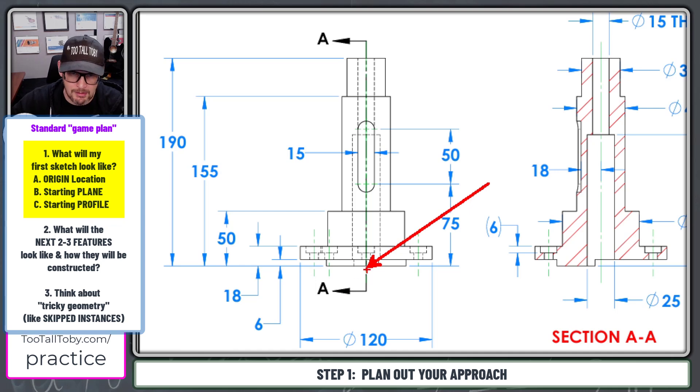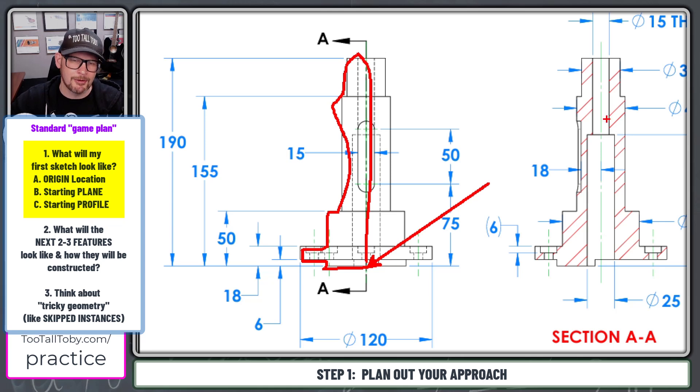Then when it comes to my first sketch, I think what I'll probably do is sketch a line over, up, over, up, over, up, and then close the whole thing off right down through the center. I think that's what my first sketch is going to look like — it gives me a nice foundation for the revolved part.